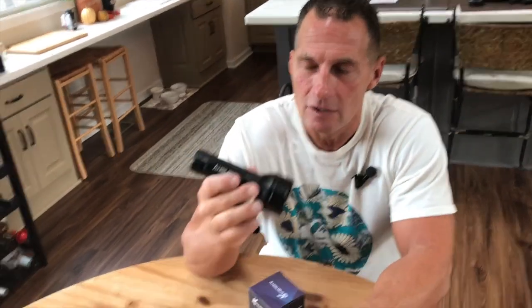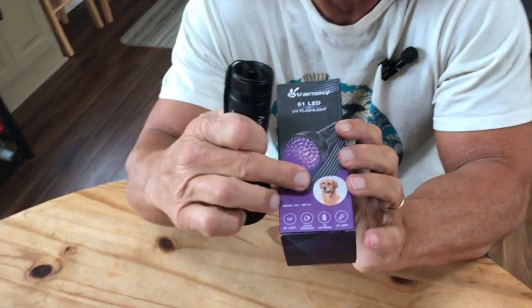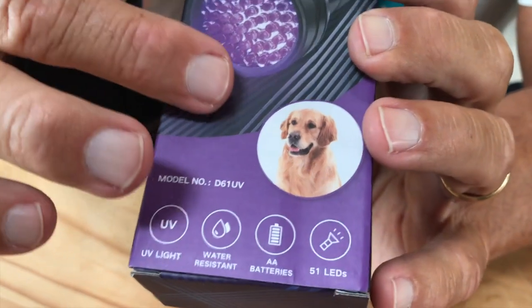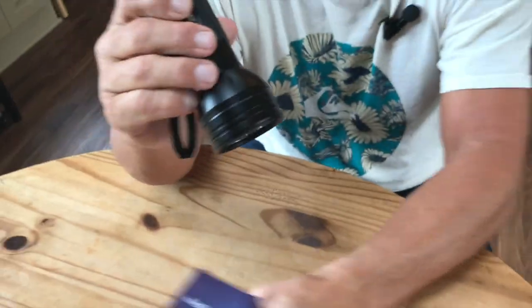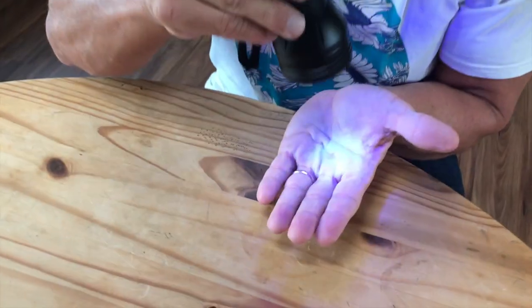I want to give you a quick review on this Vansky Blacklight Flashlight. This thing's fantastic for quite a few reasons. If you've not used a blacklight flashlight, most of the time you're going to use it is for issues with urination or any kind of dirt or things that you normally can't see with natural light. What you do is you just turn this on — you can see that that's a pretty bright blacklight.